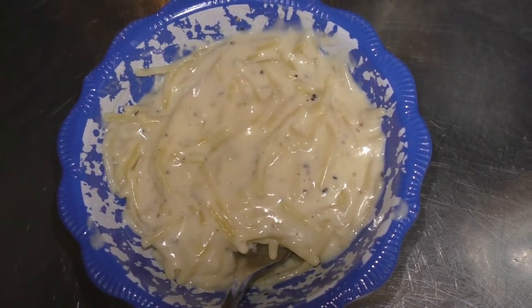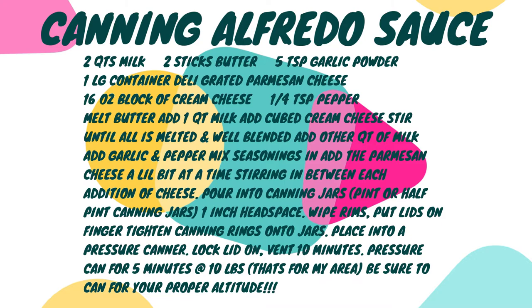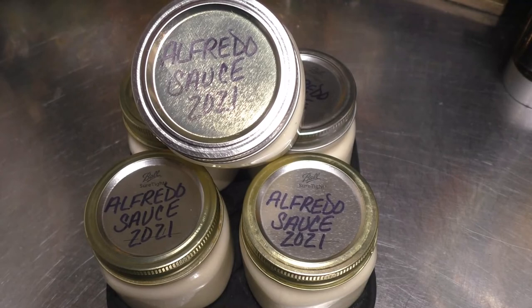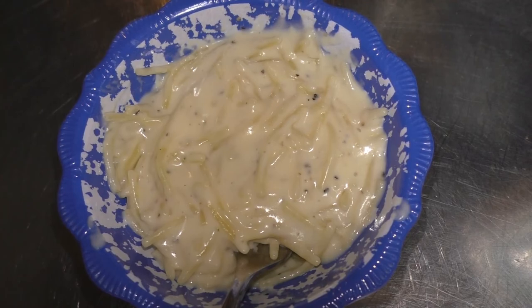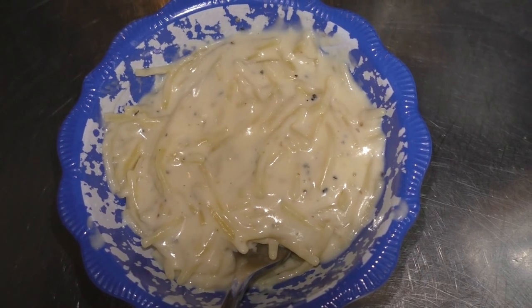See, I told you that you could make your very own Alfredo sauce and can it too. If you really liked what you saw here today, give me a thumbs up — all the thumbs up helps out my channel greatly and I greatly appreciate it. If you're not yet a subscriber, go tap that subscribe button and tap that little bell so you'll always be notified every time I put out a new video. And as always, here's to happy canning — but better yet, happy eating! Y'all come back now, you hear? Bye-bye.